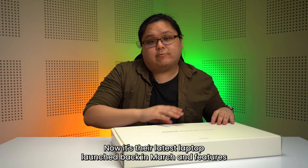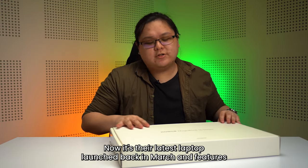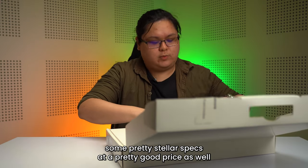Now it's their latest laptop, launched back in March, and features some pretty stellar specs at a pretty good price as well.